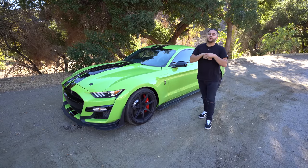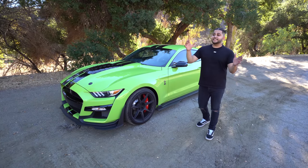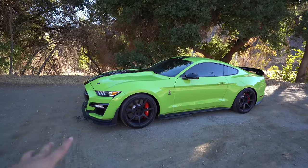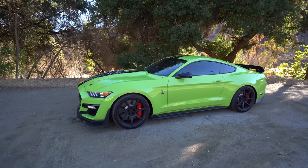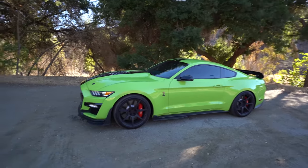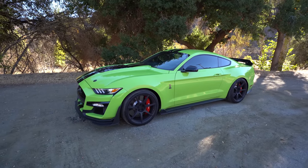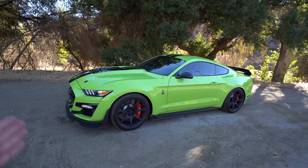Yes, I bought a Shelby GT500. If you didn't know that, make sure you go back and watch the last video — that was the delivery video. But today's video will be an in-depth review of my Shelby GT500. It took me weeks and weeks to find this current spec in Grabber Lime green with the Recaro seats. I found one in Los Angeles, which was a coincidence since I was already coming here, so I really didn't have to ship it. I just came and took delivery of it.